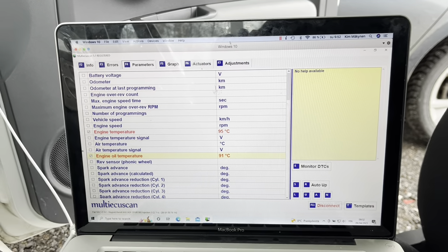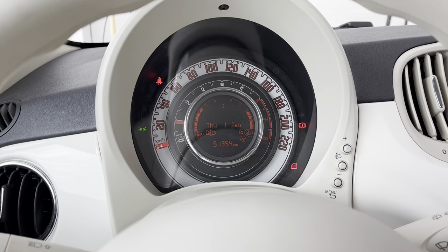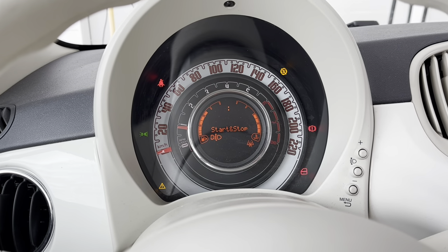Now I'm going to fire up the car. The engine light should be blinking — and it is.